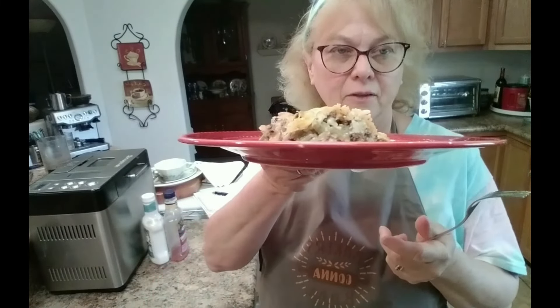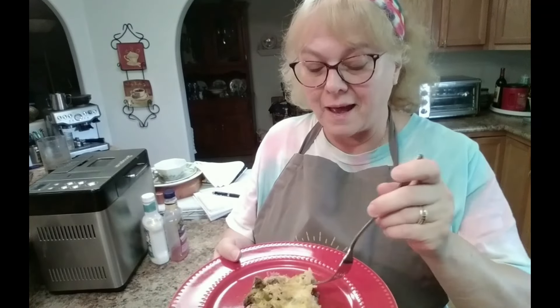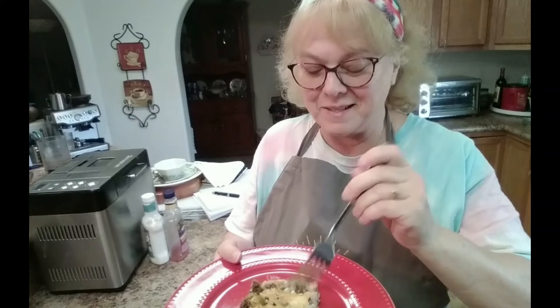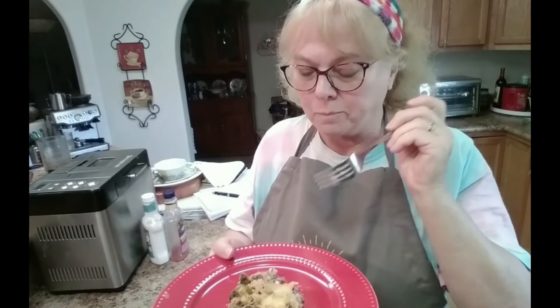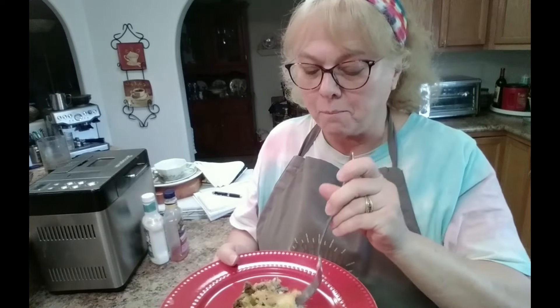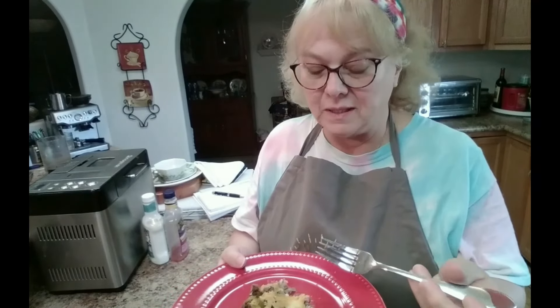Hi everyone, I'm back — the casserole is ready. It looks good, and it smells good too. I'm going to take a bite. It's really good. It's creamy, cheesy, rice — it tastes really good. It's something quick and easy.